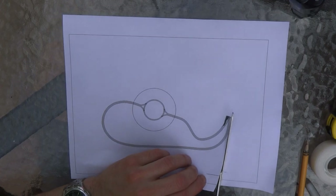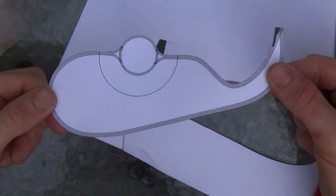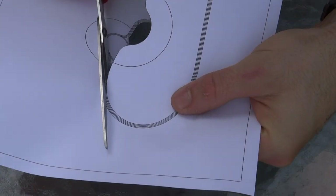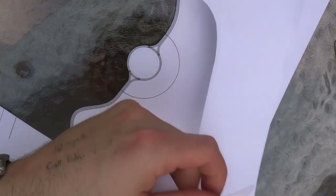I didn't accurately model where the 4 layers of veneer joined to become 8, so I just thickened up this area by hand. I cut out 2 copies of the template — one for the inside form and one for the outside form.